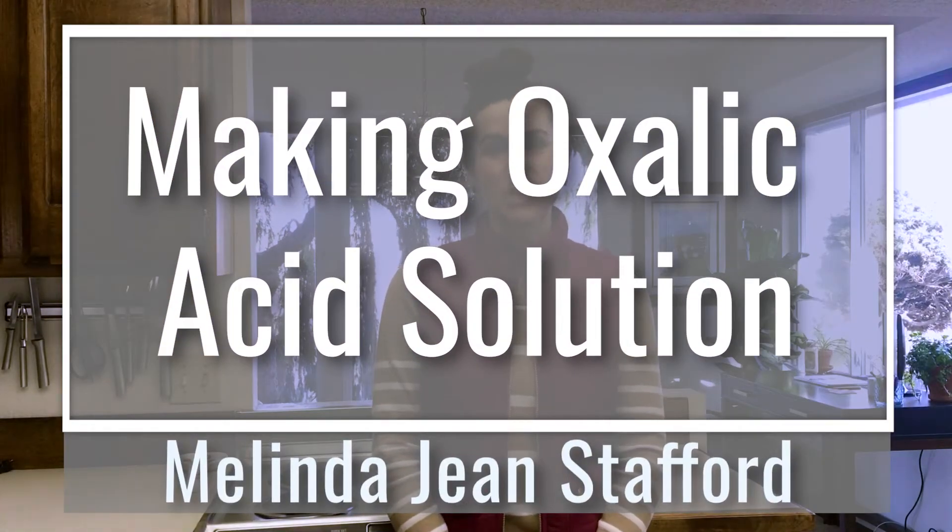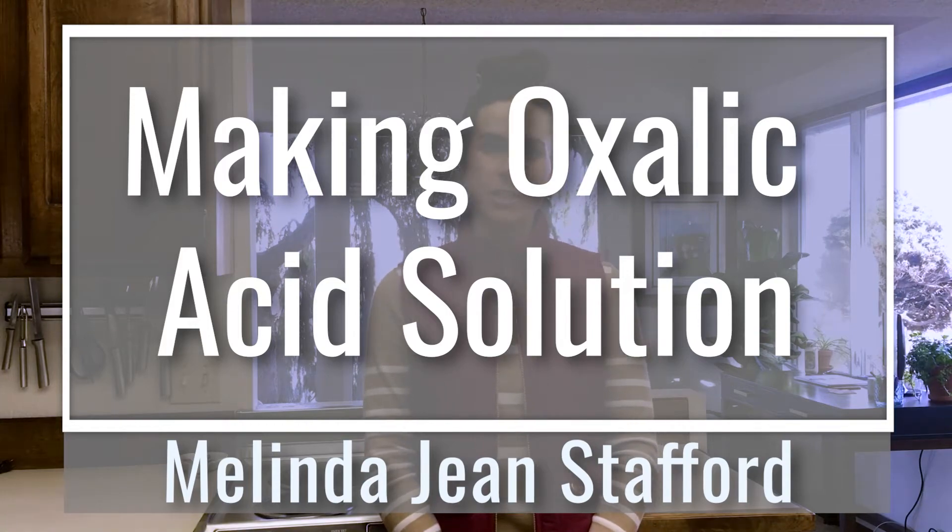Hi, Melinda Jean Stafford here, your neighborhood beekeeping education specialist with D&B Supply. Today I'm going to show you how to safely and effectively mix oxalic acid into sugar water for use of killing varroa mites in your beehives.